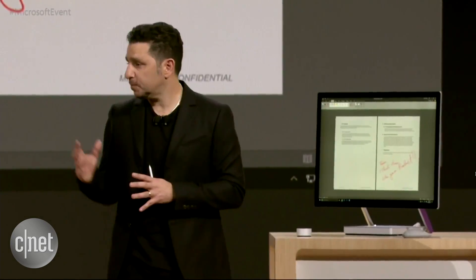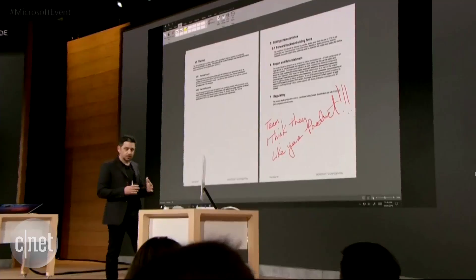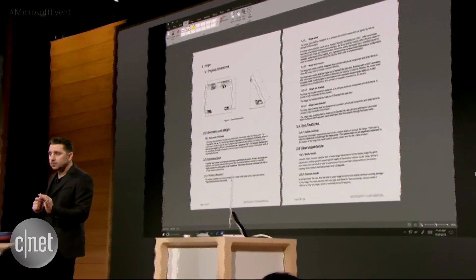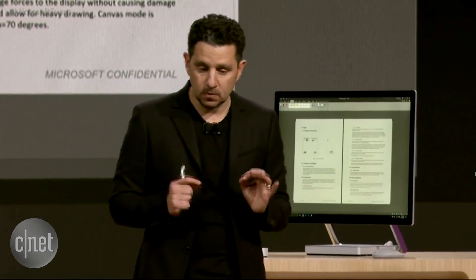But if you have a Surface Pro 3, if you have a Surface Pro 4, if you have a Surface Book, this mode of interaction is for you too. So don't worry — if you already have one of those, you can grab a Surface Dial. You can turn up your volume, turn it down, change the brightness, scroll through your document like I do here. You can do all the magical things that the dial does for you to help you create.